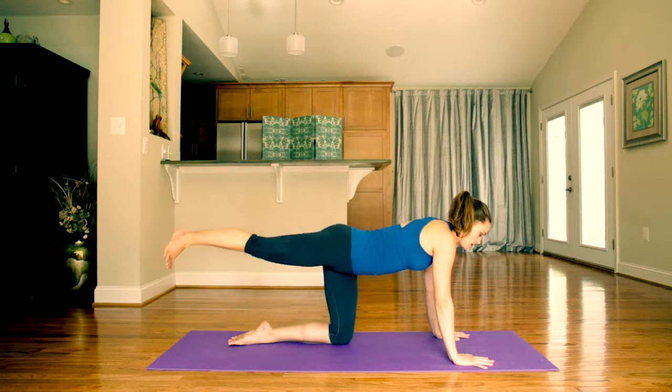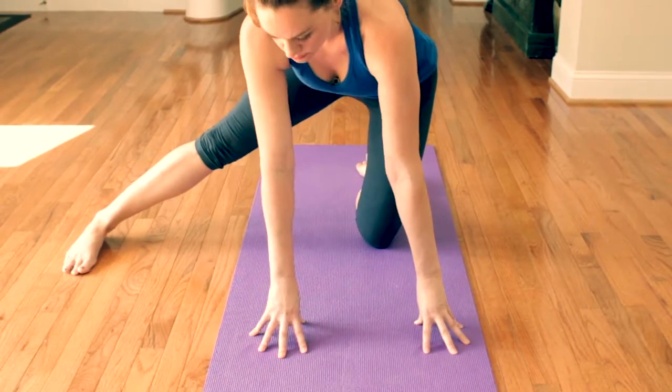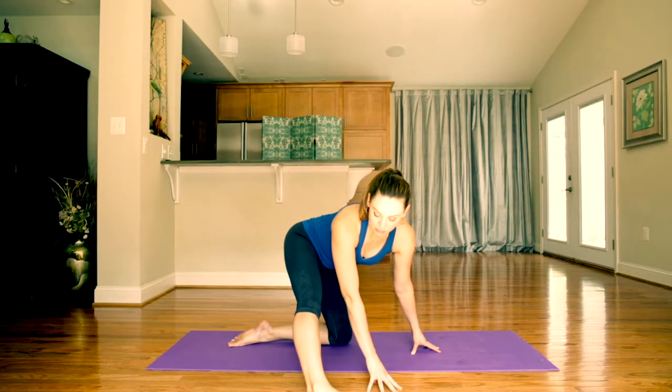Sweep your right leg up and over to the right. Come up to your fingertips and walk both hands over to the right. Stretch your chin past your heel and feel an inner thigh stretch.